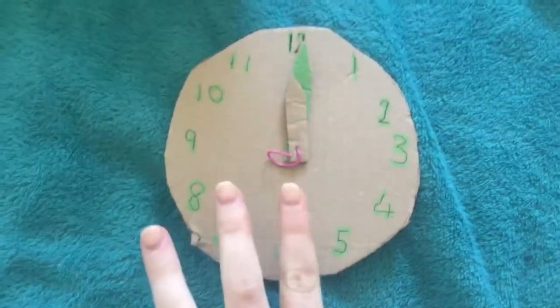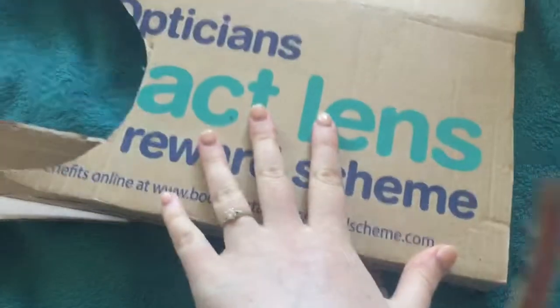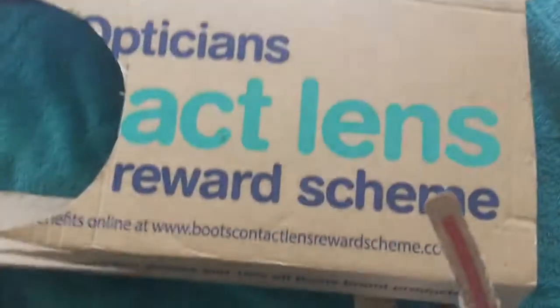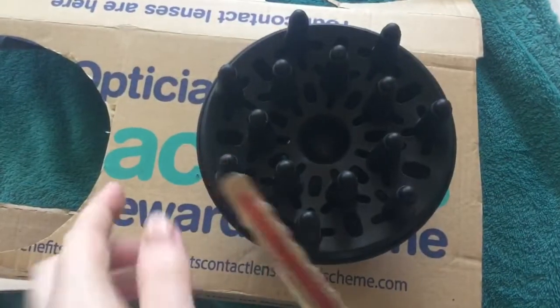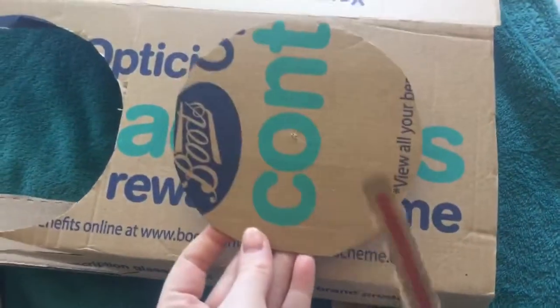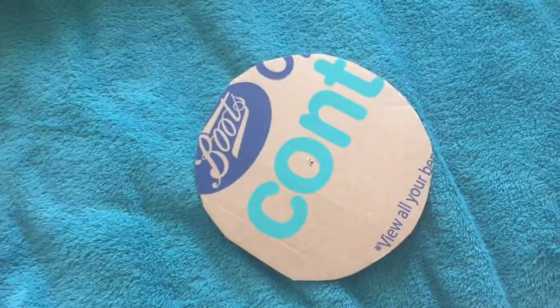So it's quite simple. All you need is some cardboard — this is my contact lens box — and then you need something round so that you can draw around it for the clock face. I didn't have anything that was round and big enough other than the end of my hairdryer, so I drew around the end of my hairdryer to get a circle.